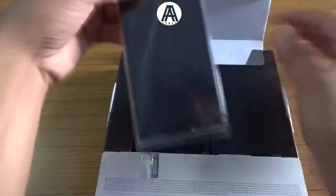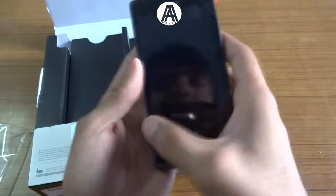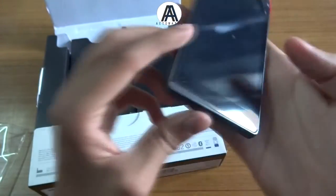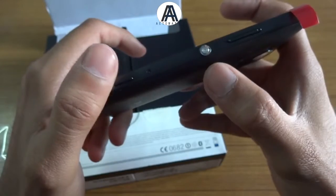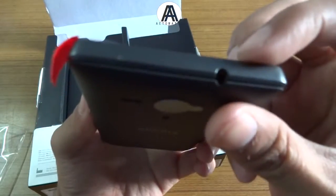So here's the device. There's the 4.6-inch display, the camera, the speaker, the flash, and the NFC. There's the camera button, the iconic power on/off key, the volume rocker, and the 3.5mm headphone jack.